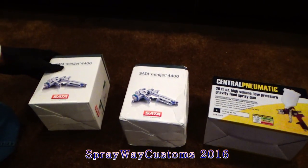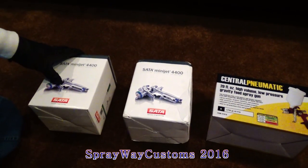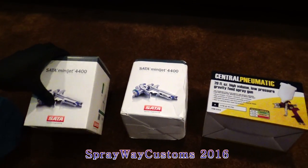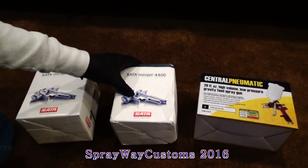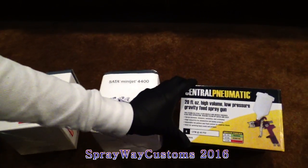Hey YouTube, I'm going to do an unboxing. I got a set of Minijit for the 400 HVLP and I got a set of Minijit for the 400 RP and a Harbor Freight gun.